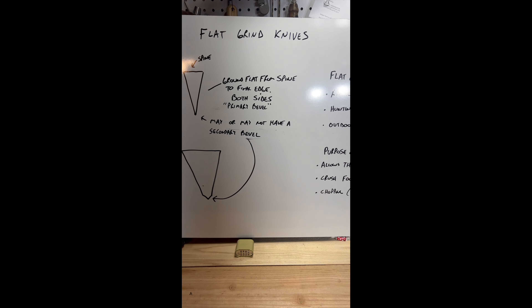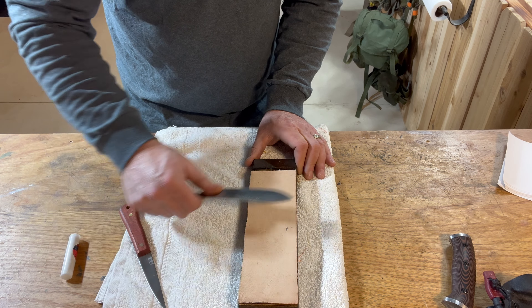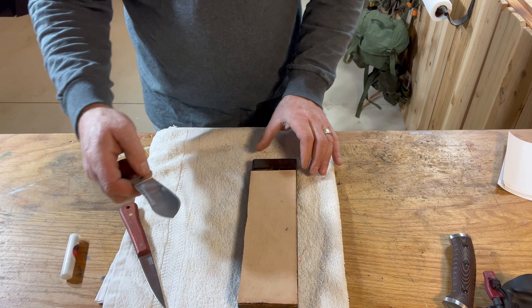Bring your knife back 10 times maintaining that edge on the secondary bevel. Once you do it 10 times that way, you reverse it — now going away from you. Lay it flat, tilt back to the secondary bevel, and do your 10 times this way. Once you do your 10, go 9 and 9, then 8 and 8, then 7 and 7, 6 and 6, all the way down to 1. And once we get to 1, do 1 and 1, 10 times.